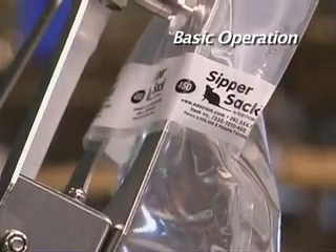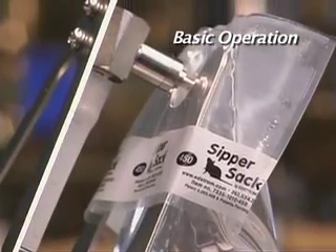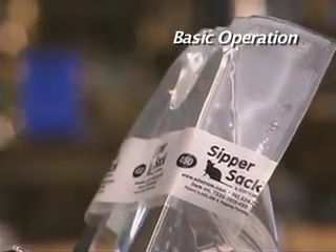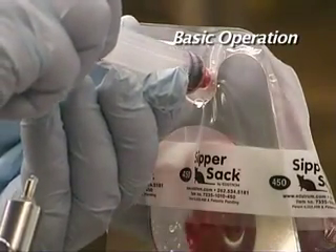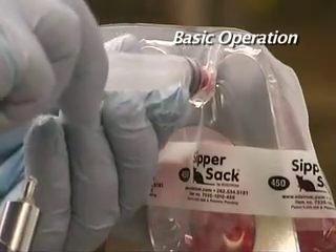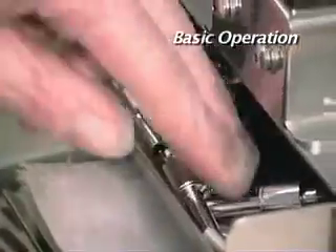When the Sippersack has reached its capacity, the filler will automatically shut off and the filler head can be disengaged. If water soluble compounds need to be injected, this can be done directly through the fill port on the Sippersack before inserting the drinking valve.